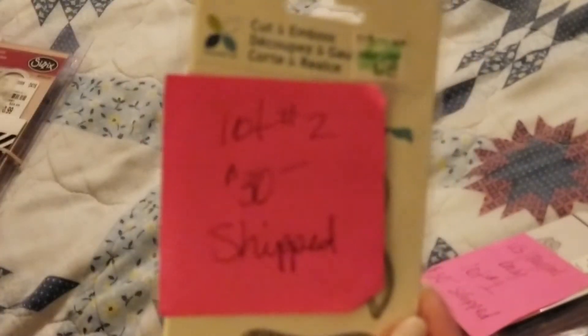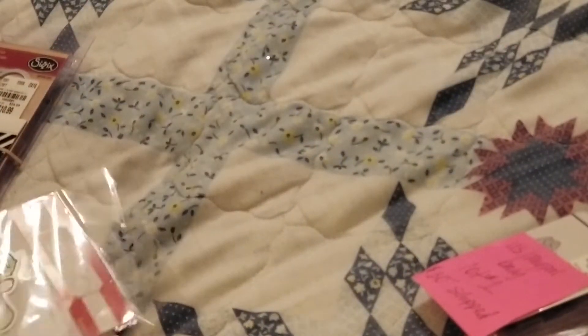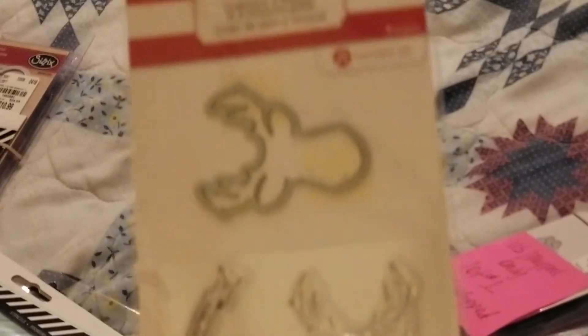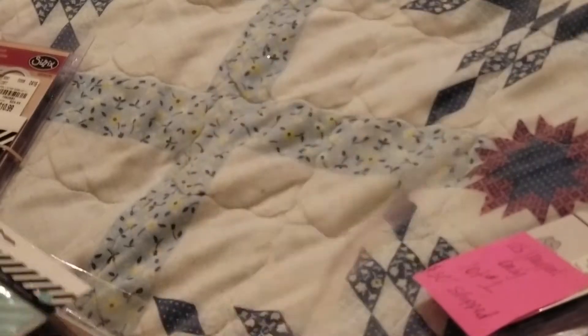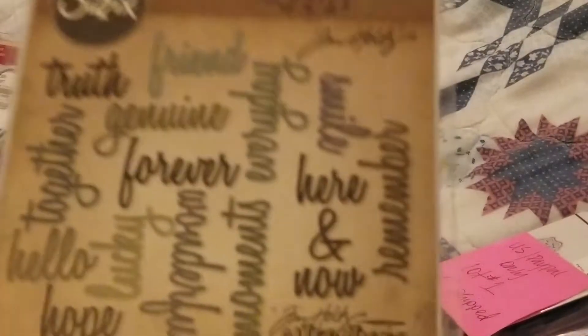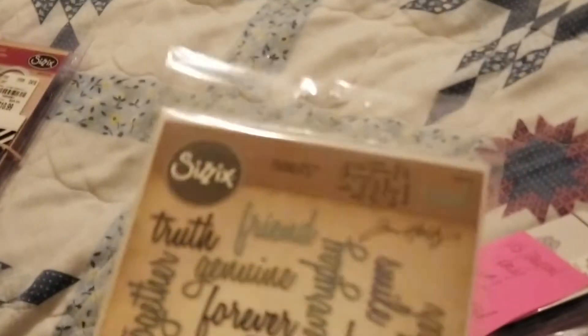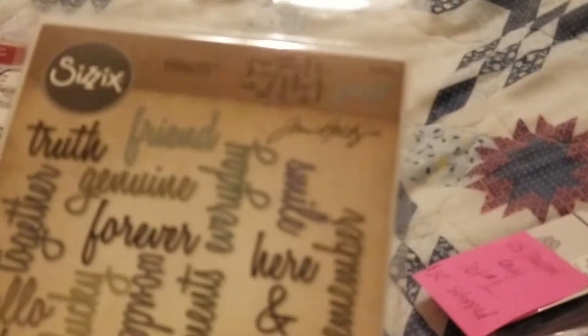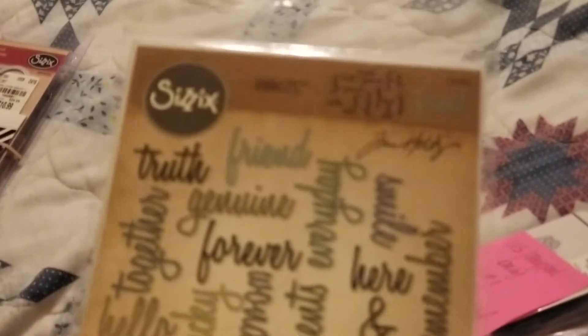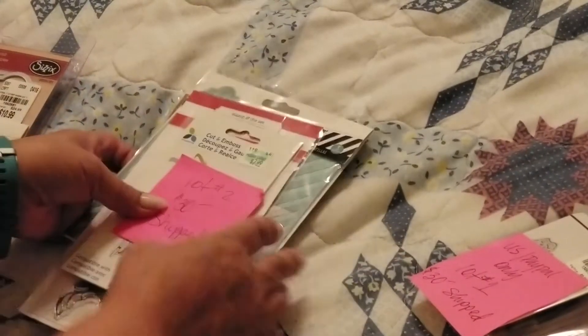The next one is Lot Two, and Lot Two is $30 shipped as well. It includes these three dies, and it includes this die and stamp set by Hair Arts. It'll also include these two Heidi Swapp stencils. I also accidentally ordered two of these — one through Sizzix and one online, I think from Amazon or eBay. I ended up with two, so you will be getting that. This is $30 shipped, and that is Lot Number Two.